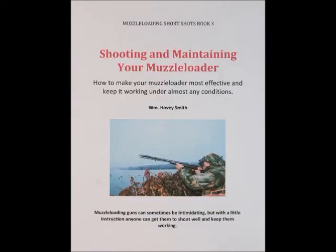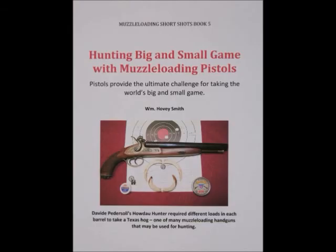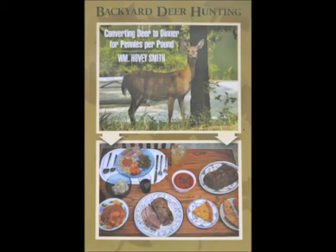'Shooting and Maintaining Your Muzzleloader' is one of several e-books on muzzleloading. There is also 'Muzzleloaders for Hunters,' 'Hunting Big and Small Game with Muzzleloading Pistols,' and a book in progress: 'Hunting with Muzzleloading Revolvers.' I also have soft cover hunting books that include handguns, such as 'Backyard Deer Hunting,' and much more on handgun hunting in 'Extreme Muzzleloading.'